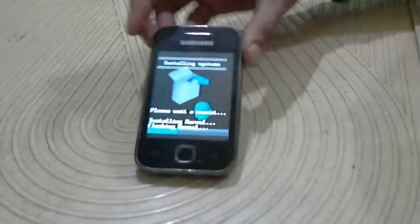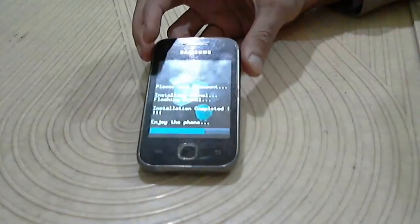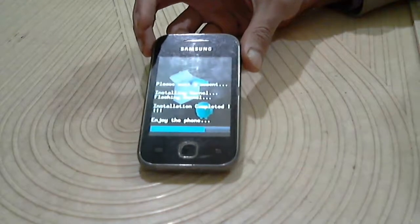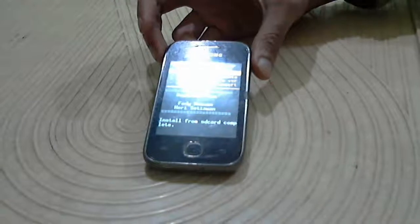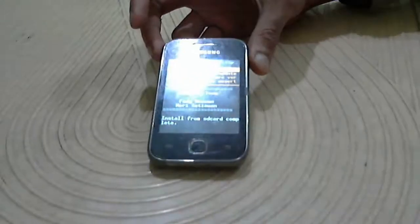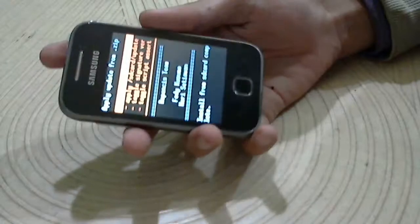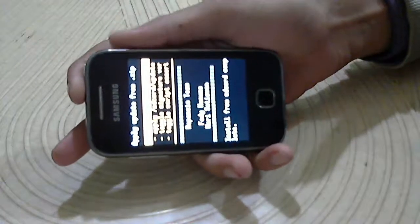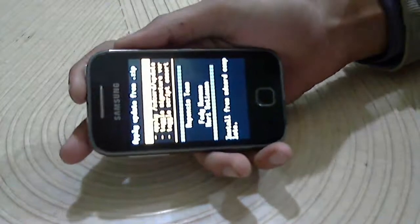It takes more time than usual so don't freak out. Now for going back, press the power button just once, my friend.